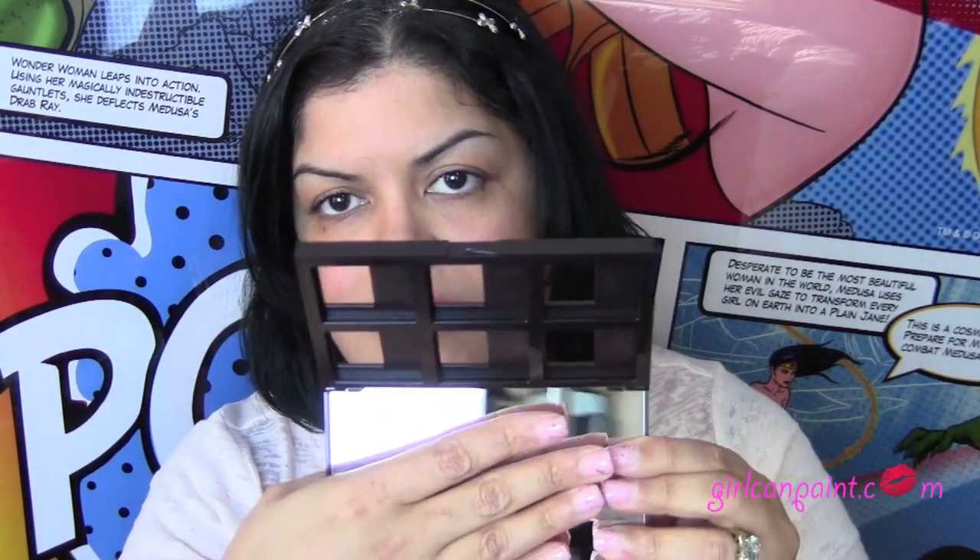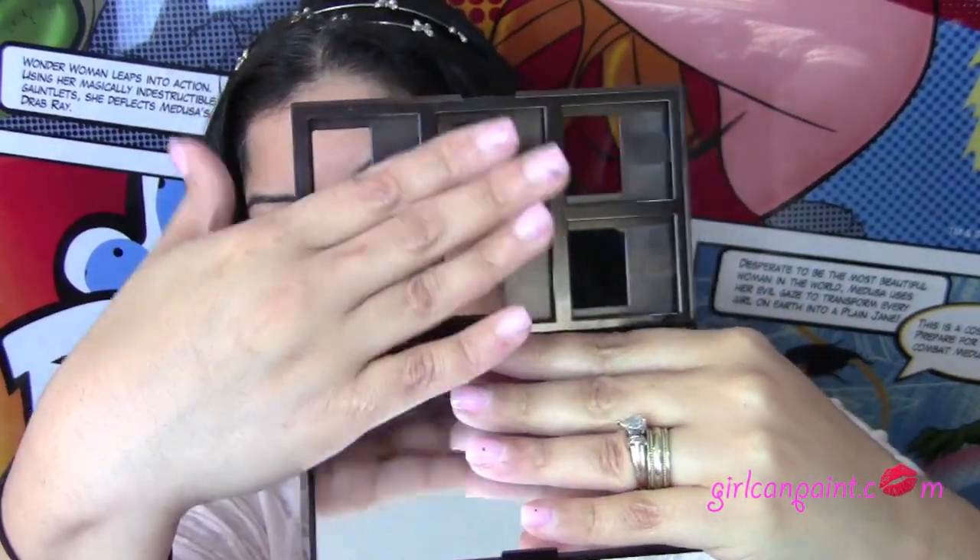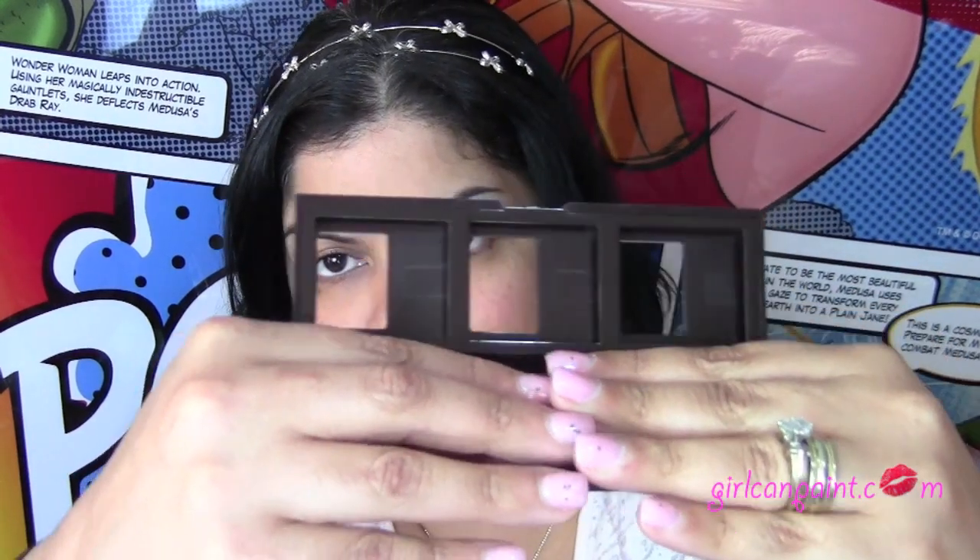These two here came with little palettes in them. This one has the six-well palette with a big mirror on the top. The shadows are, I believe, $23 each — you can get them at sephora.com or wherever you can get Laura Mercier. The blushes are $24 each, and I think the blushes and shadows are the same size so you can mix and match however you want. The palettes on their own are $10 — I've seen them on sephora.com.